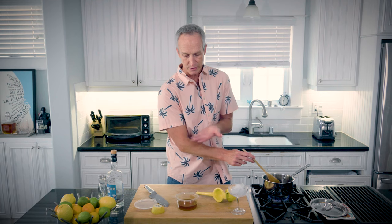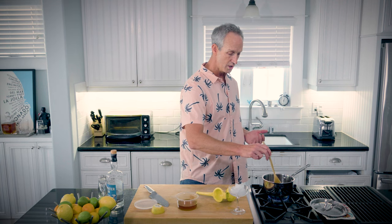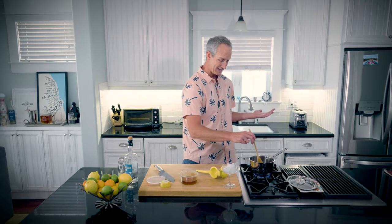The problem with honey — putting just honey in as a sweetener — is that as soon as it gets cold, it crystallizes. And that's no good in your cocktail. So by heating it up and combining it with water, you get a nice syrup. I think that's it.